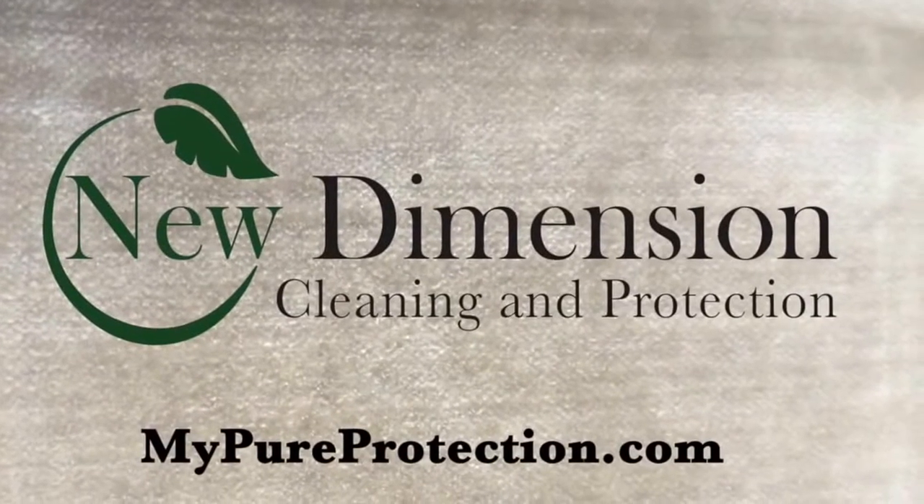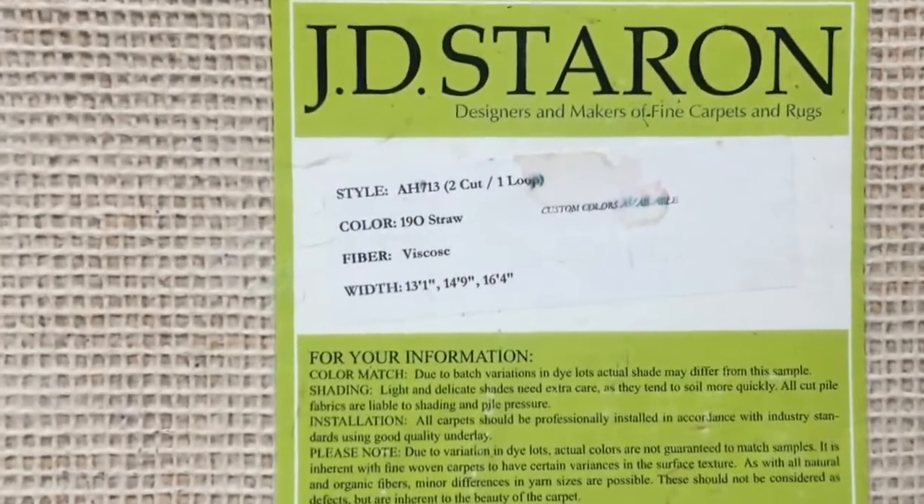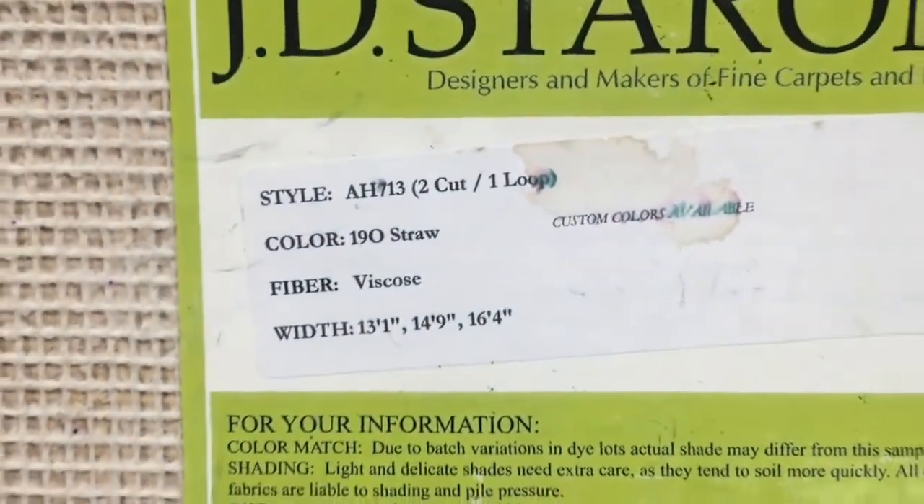Hi, it's Tony with New Dimension Cleaning and Protection. We have a 100% viscose carpet here, and this is a beautiful looking carpet.